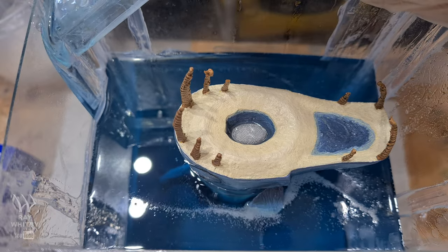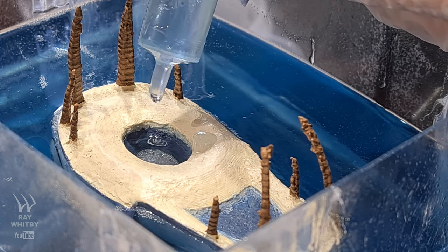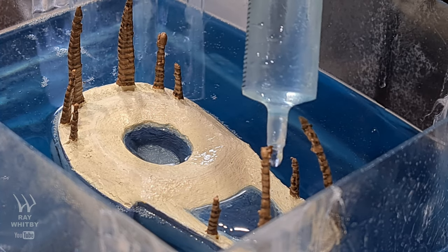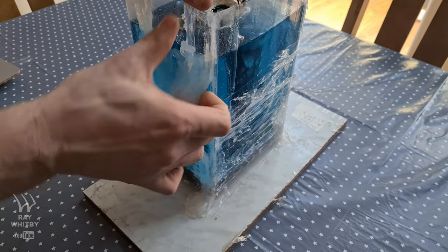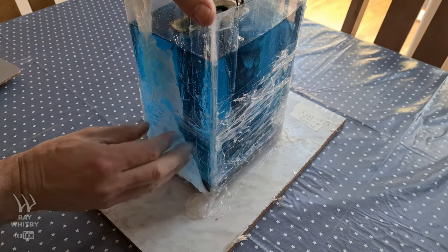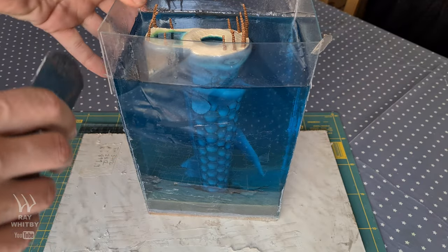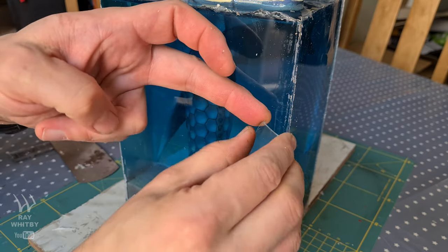I waited for each layer to gel before pouring the next one, but in trying to determine that moment while also having to go out to work each day, I left it slightly too long and the layers are somewhat obvious in the final piece. I couldn't start the whole project again — I was weeks behind schedule and it took about a month to get to this point. I'd used the last of my resin on this project, and all my savings had gone into the new computer, so there was really no option for going back.